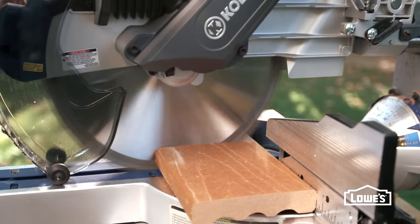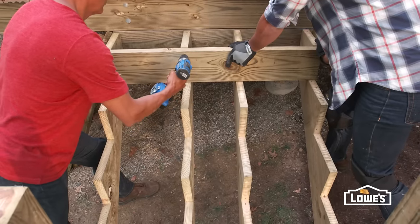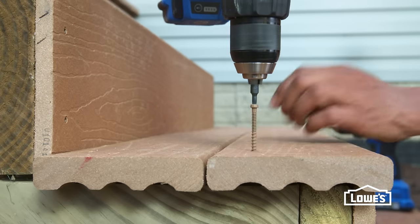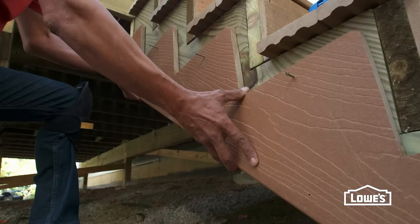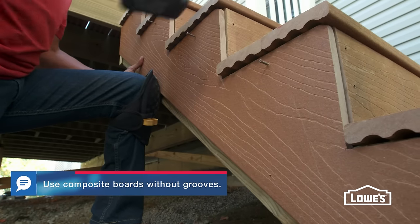Also cut the treads. Attach the toe kicks first, then the treads with matching colored screws. Leave a small gap between the treads. For a cleaner look, we cut extra composite stringers and covered the wood stringers.